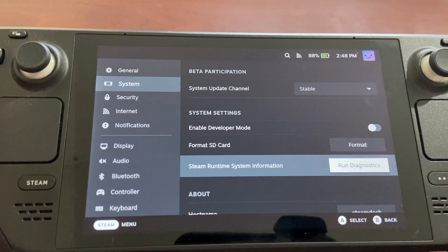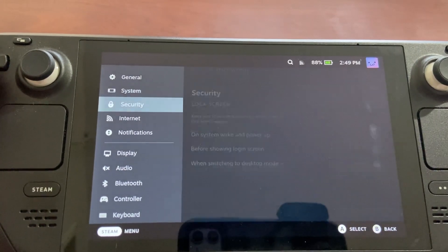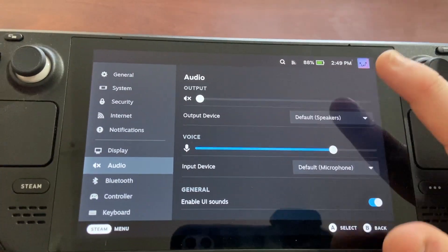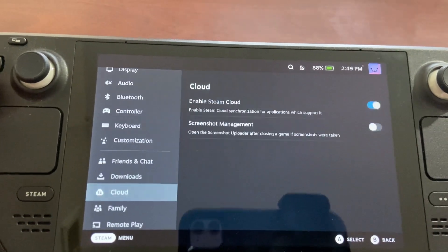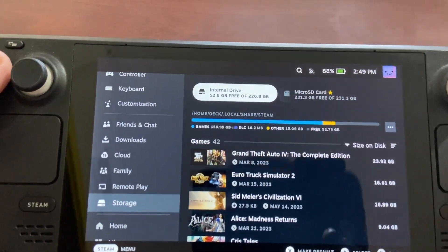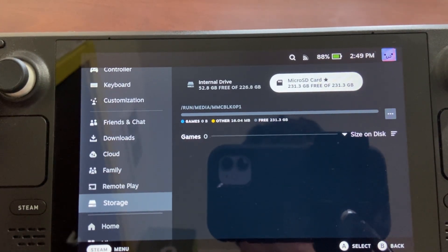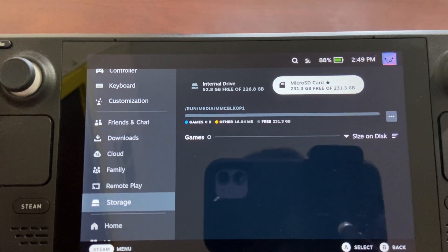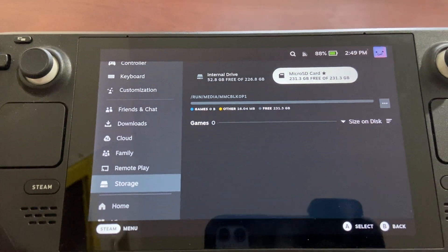It's done — it took about a minute or so. Now we're just going to go back, and if we go down to our Storage setting, the memory card icon has disappeared from the top. We can see our memory card fully installed — 231.3 GB — and it says 'Micro SD Card' there at the top.